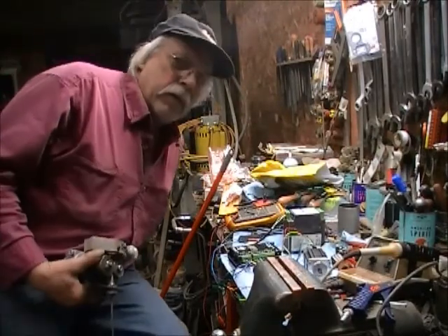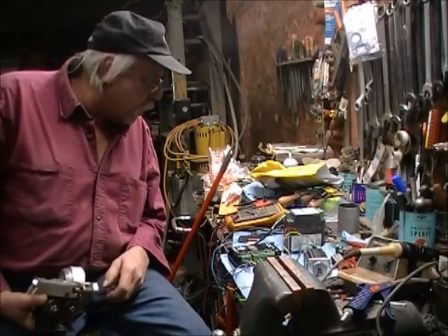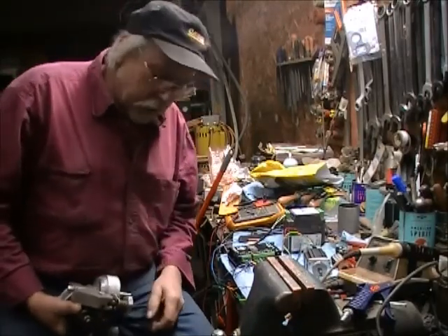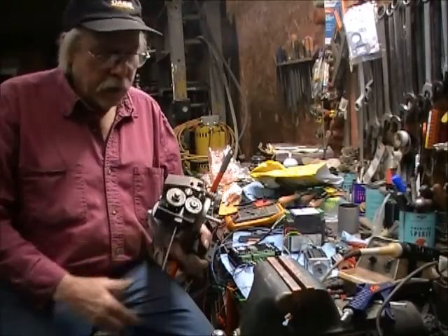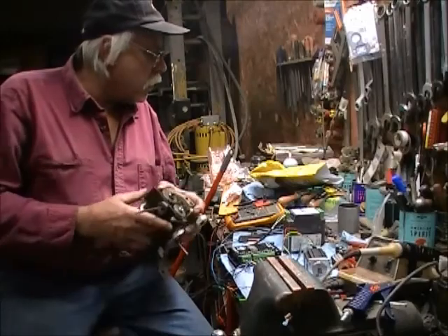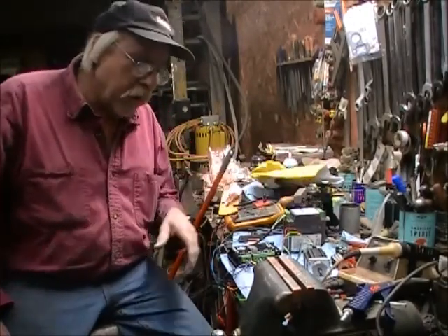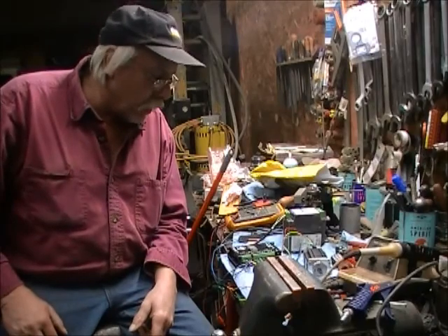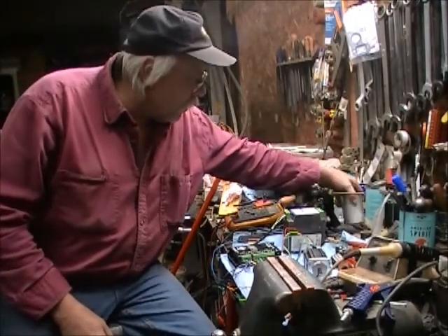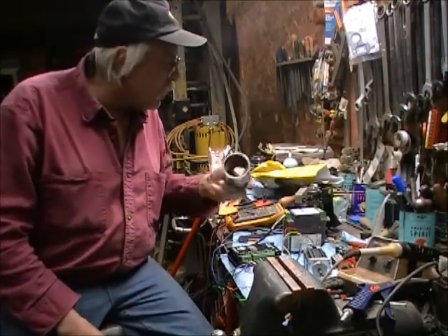I got a Snap-on MIG welder. It's an older transformer welder, and the problem is with the wire feeder. The way they hooked the motor up in the wire feeder was they had a tap off the transformer and had it run on a regular DC motor — a regular old DC motor with brushes in there and all that stuff.